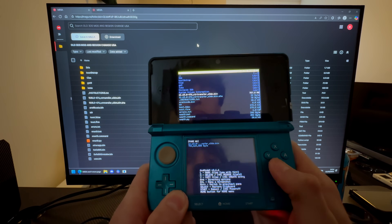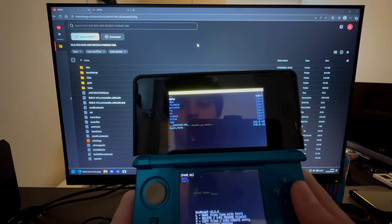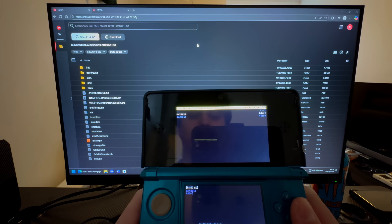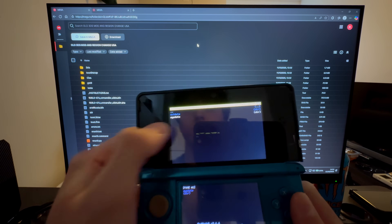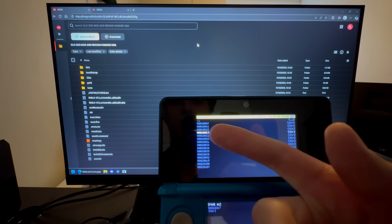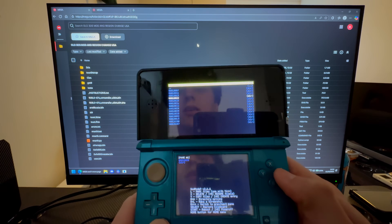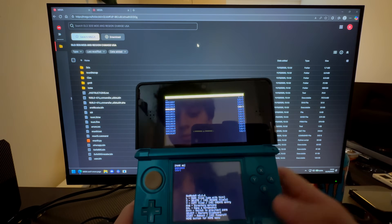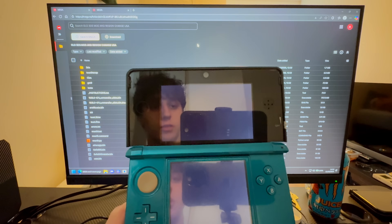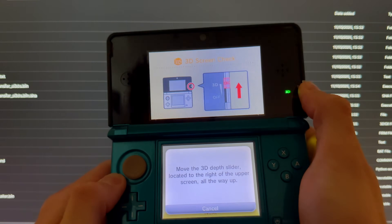The CTRNAND transfer is now done. Press A, then B, B, then go down to SysNAND CTRNAND, then Data. Press A on the string of numbers, then go down to sys data and delete the file that ends in 17 — nothing else. Press X then A to delete, then press Start. This makes big 3DS games work.